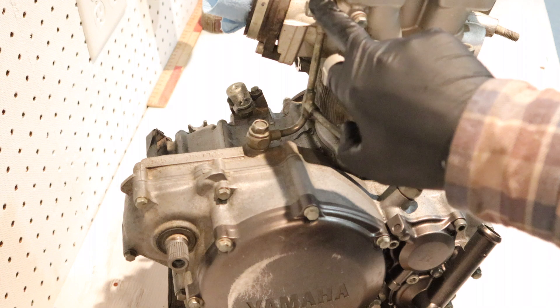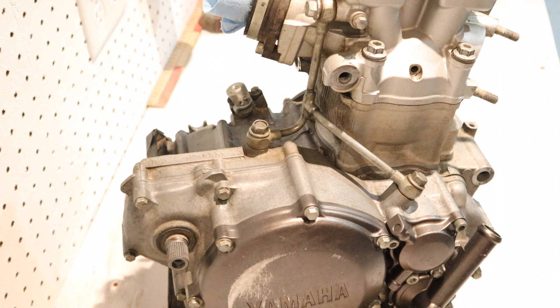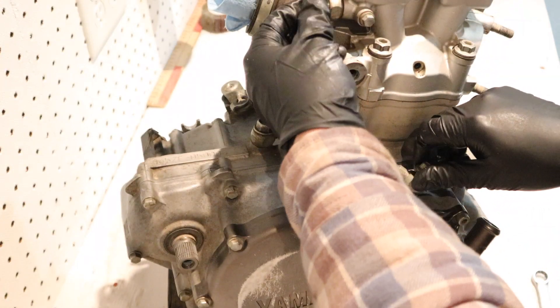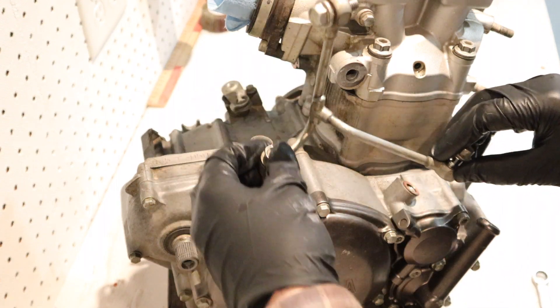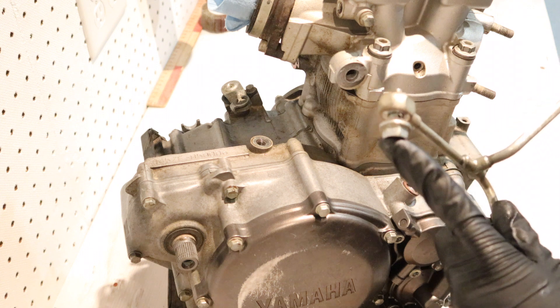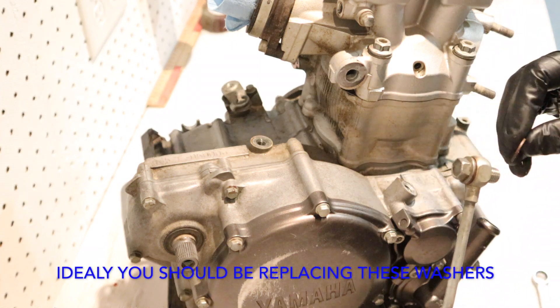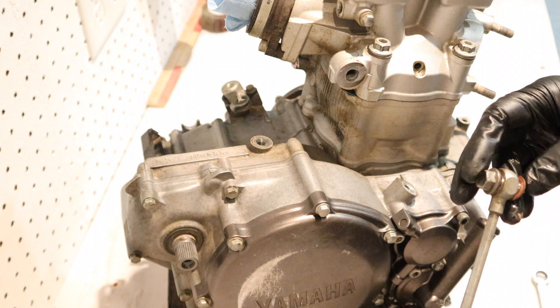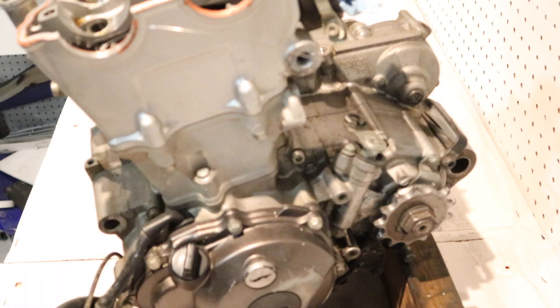Next we're going to remove these banjo bolts holding on the hard oil line. That'll be one less thing holding us back from taking off the cylinder head. You want to be careful with these because they have fluid traveling through them — there are two copper crush washers on each side for all three bolts, so that's a total of six. Next I'm going to remove the two bolts on the side holding the cylinder, and then there's the other four main cylinder head bolts.